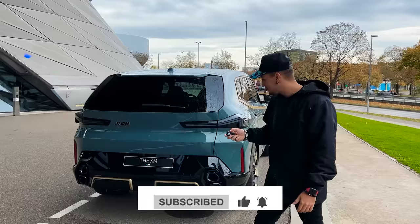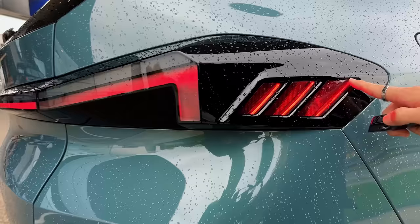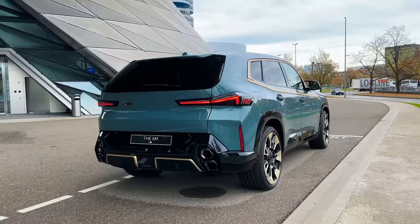The rear lights are these dancing LED tail lights — they look like shark gills, super aggressive. When you see this thing driving, especially from a distance, this angle looks absolutely incredible.